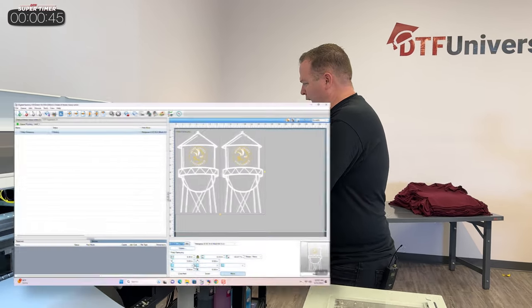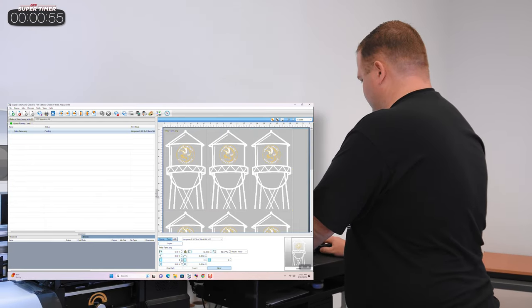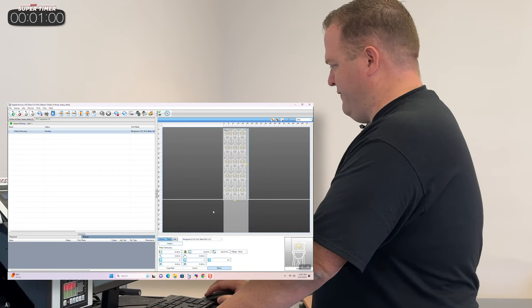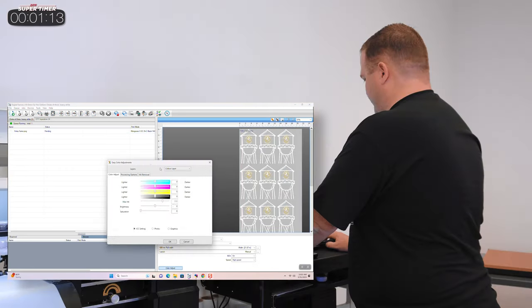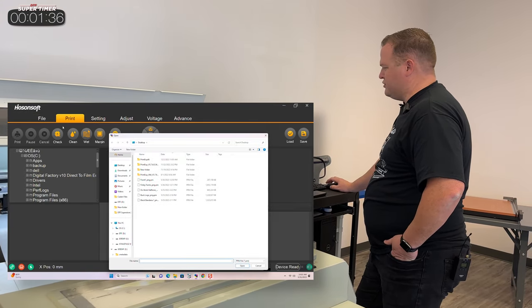Let's see how they lay out. I know I want these to each be about six and a half inches wide — it should fit three of them across. Then let's do five of them down, making our number 15. Save it, print it, and we're going to load it up into Print EXP and get it printing on our Mongoose 2 printer.